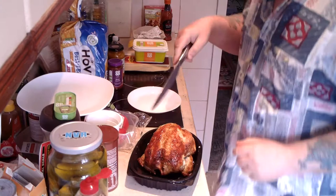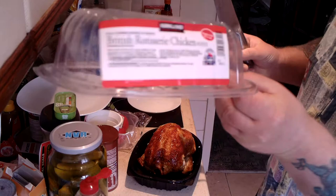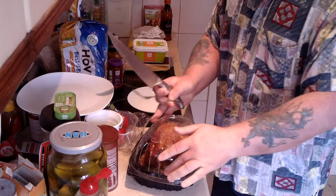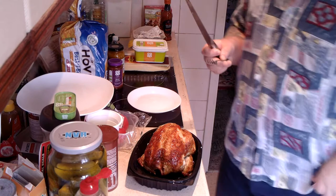First job is to cut the chicken up. This was a whole roast chicken — there's the pack it came in. British rotisserie chicken. It comes all really cooked. Can't remember how much it was. It hasn't got a price on it, but it's about three or four pounds, I think.